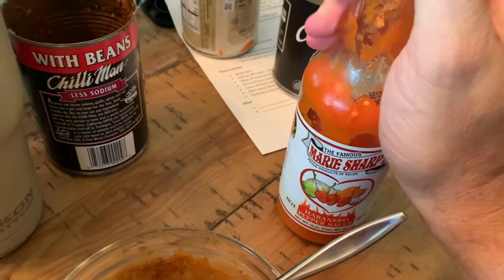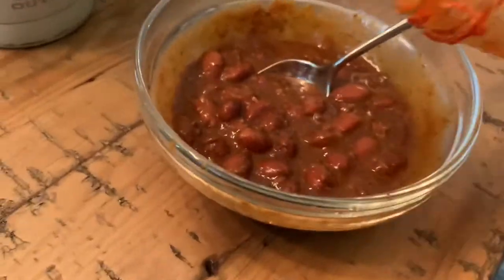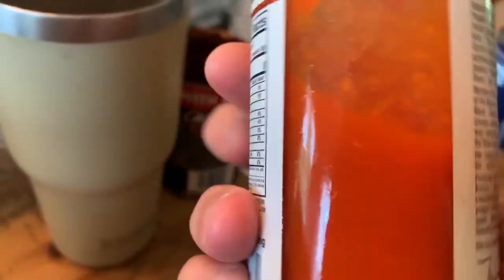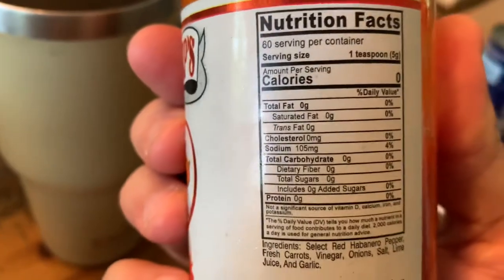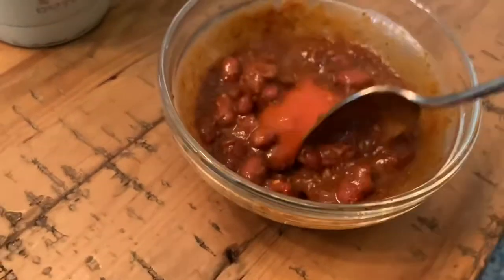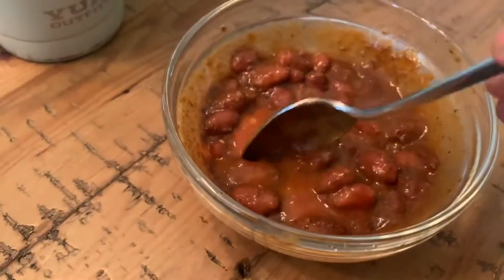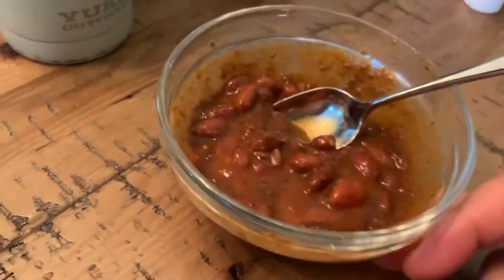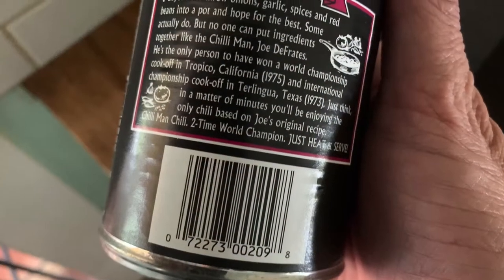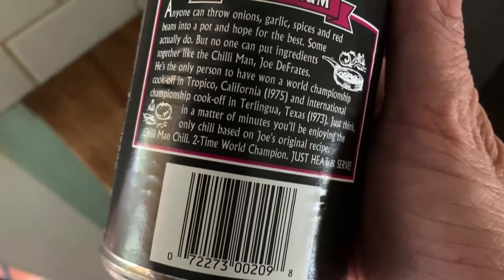I really like this hot sauce called Marie Sharp's. It's about 100 milligrams of sodium for a one-teaspoon serving. I use about a half teaspoon in my chili, so that only adds about 50 milligrams of sodium. It's spicy, delicious, and fantastic — not just in this chili, but in everything. I always put it in my Chef Boyardee, canned chili, and split pea soup. It is dynamic in this Chili Man product. Thanks for watching, and y'all make it a great day.